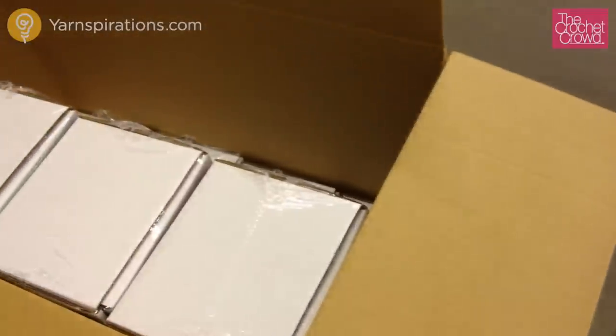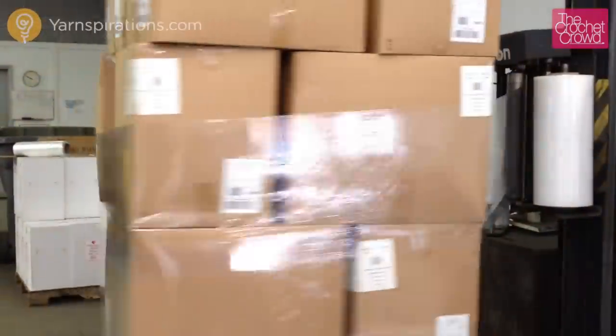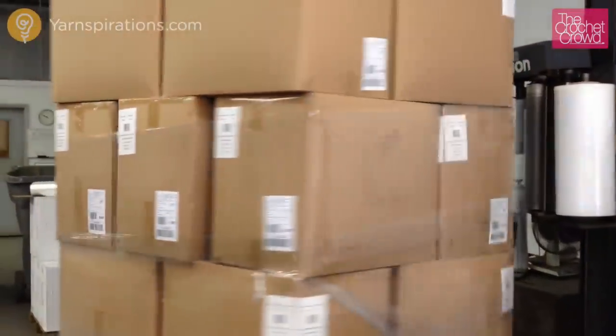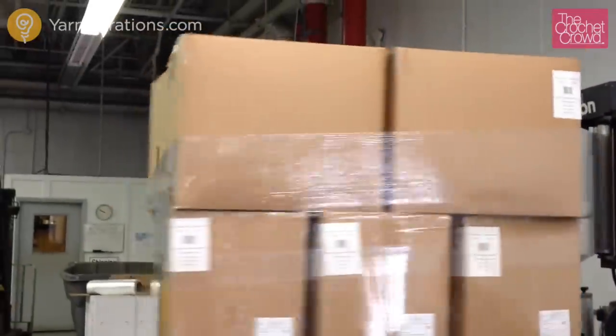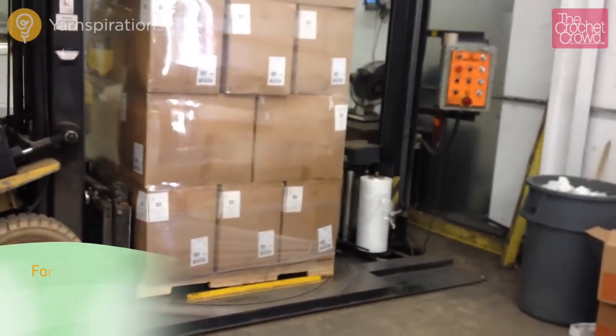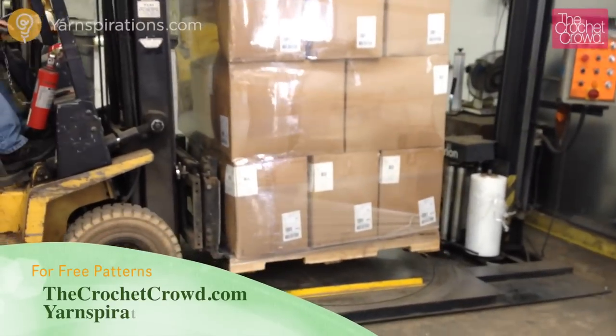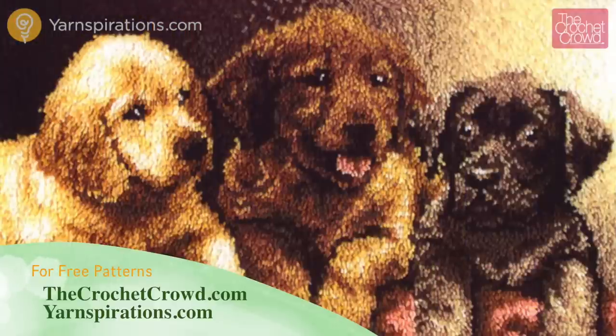The box is then wrapped in cellophane and passes through a heater to shrink the cellophane directly to the box. The kit is now ready to be boxed and sent to the warehouse, and finally ready for stores to place their orders and be shipped to a location near you. Now that you know the work involved in making these kits, you'll have a better appreciation when you see them on the store shelves. Until next time, I'm Mikey on behalf of The Crochet Crowd as well as Yarnspirations.com.